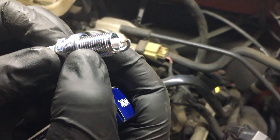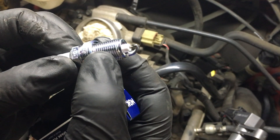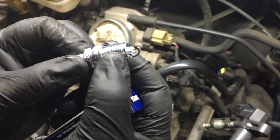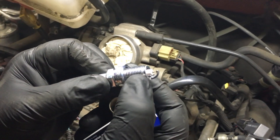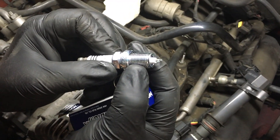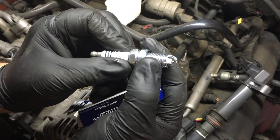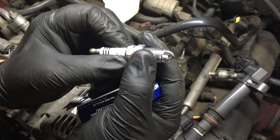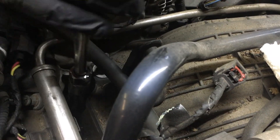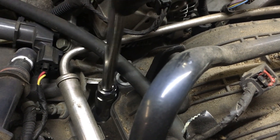On these particular spark plugs the threads are nickel coated, so I'm not going to put any anti-seize on them. Some people would, and that's fine. If spark plugs have regular black steel threads, I would recommend anti-seize, especially going into an aluminum head. But since these are nickel coated I don't think we need to worry — you saw how easily the others came out after 11 years and 130-140 thousand miles.